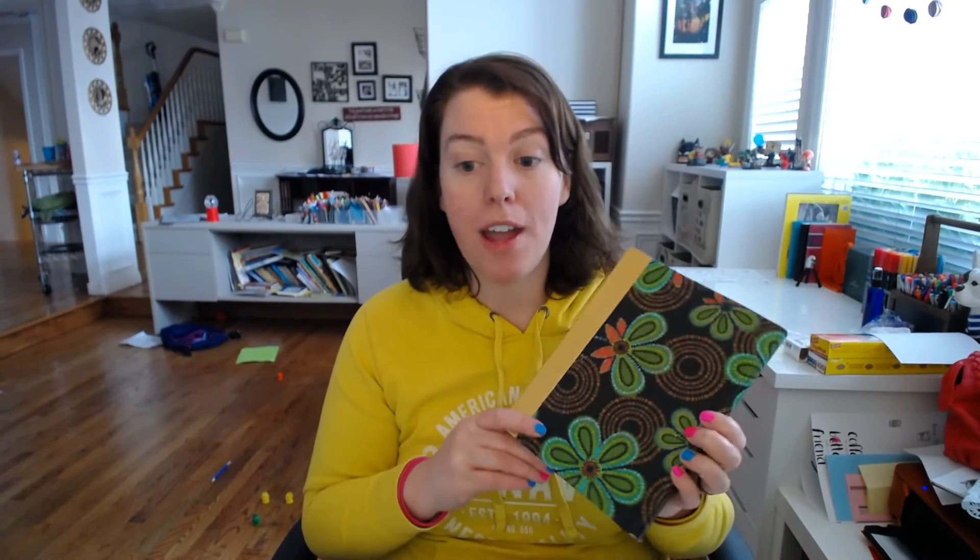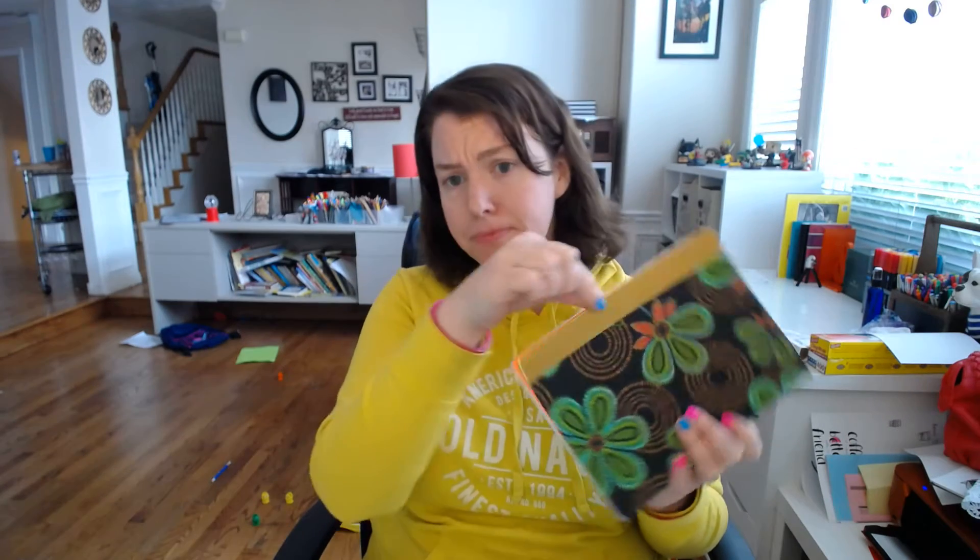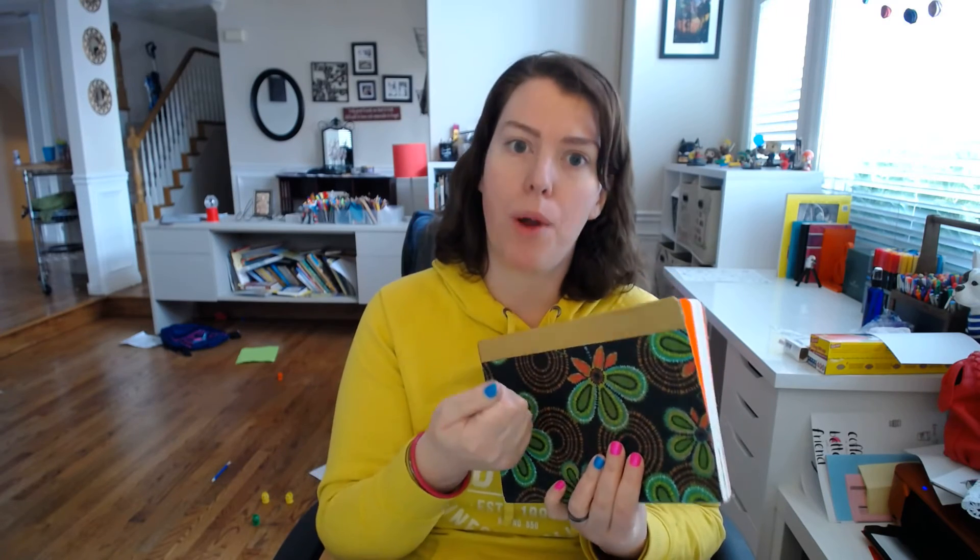If you can find one that matches your style — and they have so many to choose from — then buy it. But if you're like me and you just want to change it up, this is a great option. All I did was take some Mod Podge and Mod Podge the entire front and back of it, then put a piece of fabric, smooth it out, and Mod Podge over it. Then I took some gold duct tape and folded it over the outer edge to make sure the fabric didn't come up.